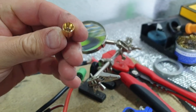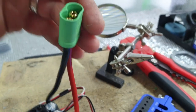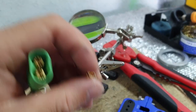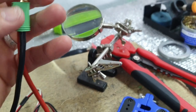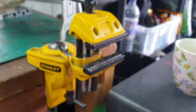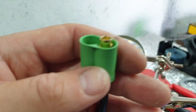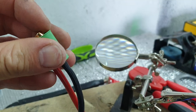What I did was grab a female connector that fits over the top, put that over the top of the bullet like so, and then put it in my vice. I slowly press down on the vice and it pushes them into position.